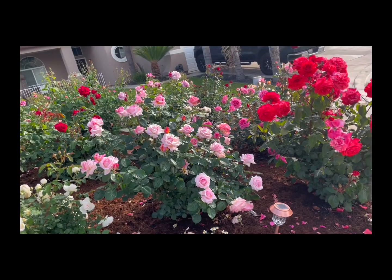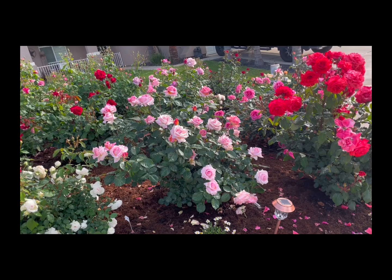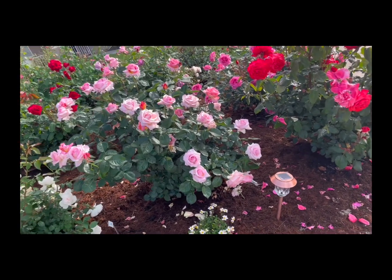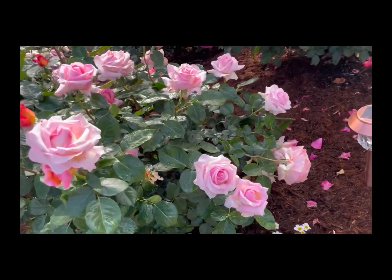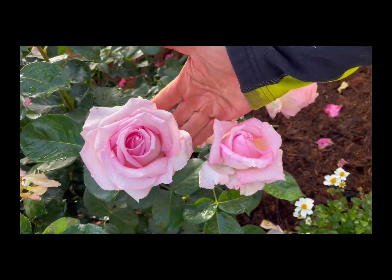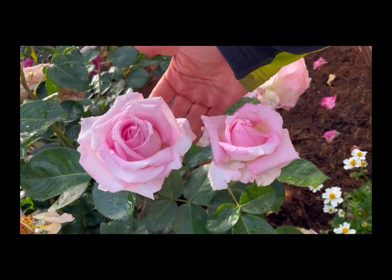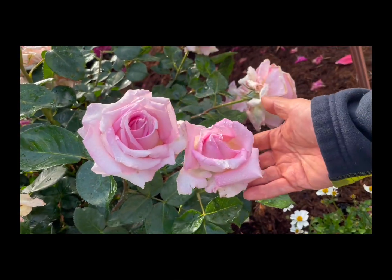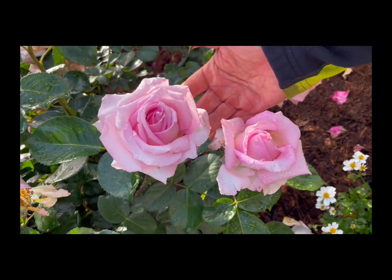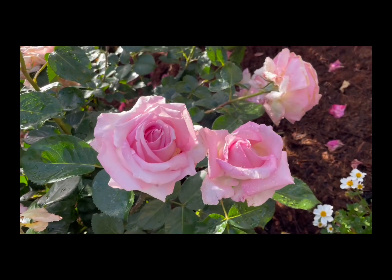The foliage is perfectly healthy, the blooms scattered throughout the plant, the plant compact and dense, and the individual flowers very high quality — consistently so. Good size, probably about five inches when fully open. You look at how sculptural they look; they look like they're made out of porcelain. They look like they might be very delicate, but they are not. They have really good substance and last a long time.